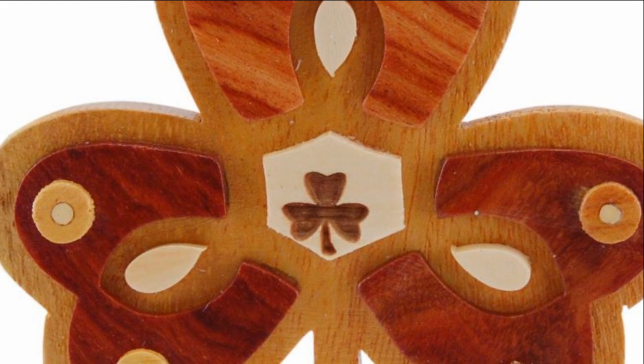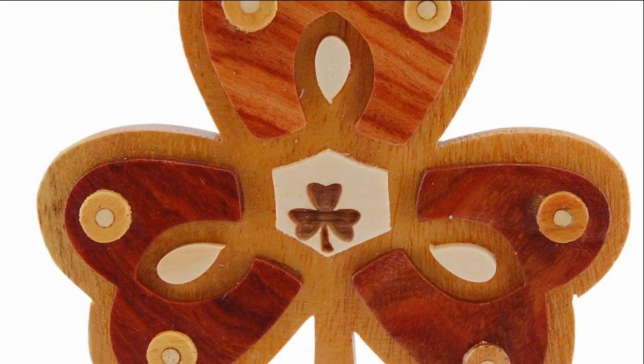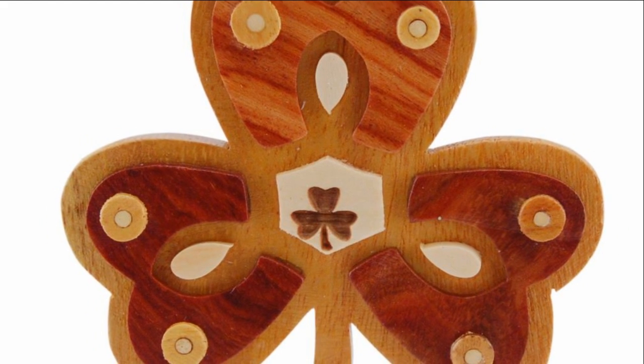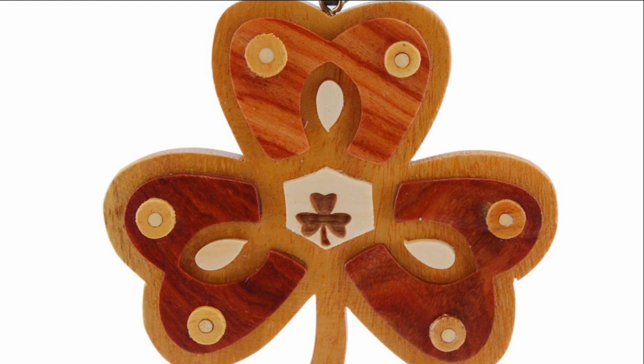Hi, I'm Kathleen with The Catholic Company and this is the Wood Shamrock Christmas Tree Ornament. This unique ornament is made by a process known as intarsia, which is an ancient art of making pictorial mosaics by laying precious and exotic woods onto a solid wood surface.